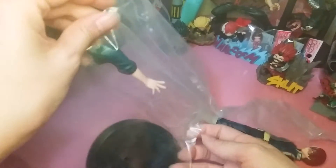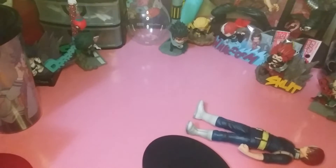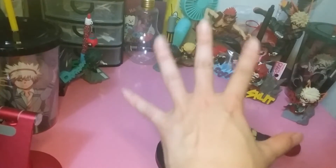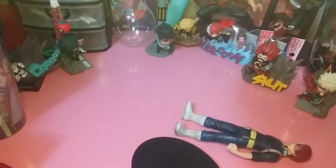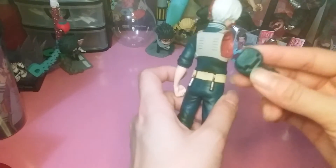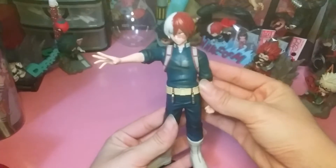There are no real special effects on this one. My larger Bakugo and Kirishima figures have things like hardening texture on Kirishima's arms and explosive details on Bakugo — those are also made by Banpresto — but this is a smaller one. It's just a cool pose, which is nice.